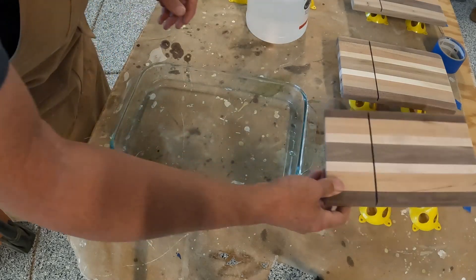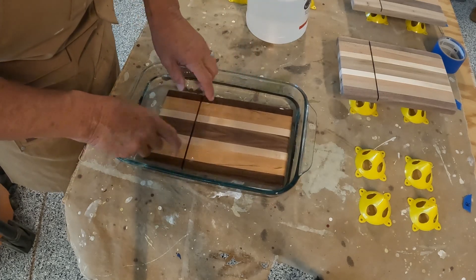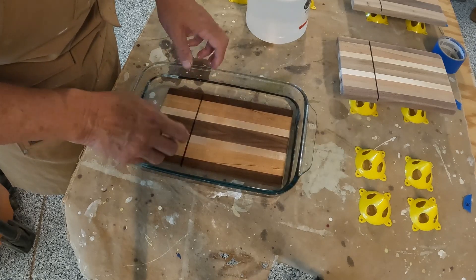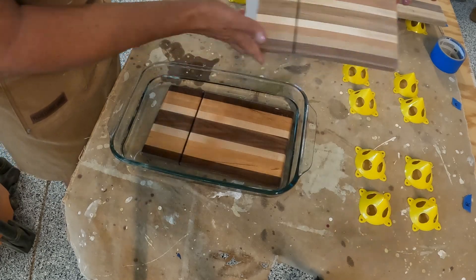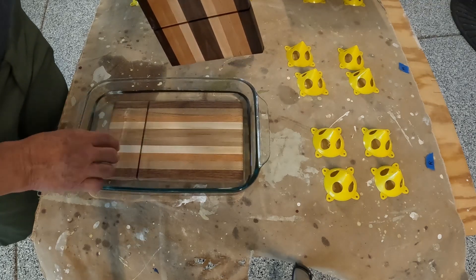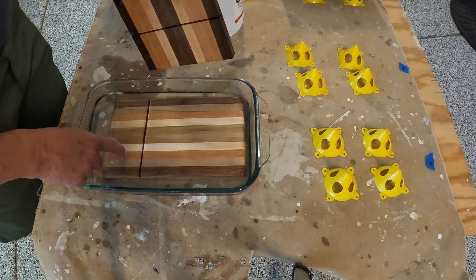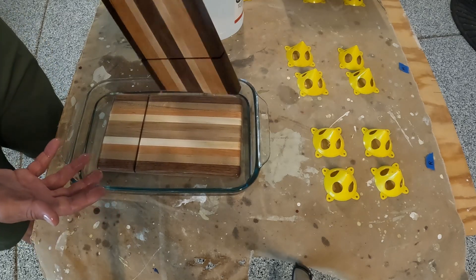This is my favorite part — it looks so amazing once you get the oil in here. Look at the colors! We're just going to leave it in here for a while and let it soak in really good. You can see the difference — the color really comes out. Number two — ooh, that one looks really good. I like this one a lot — a little lighter looking, but I really like the walnut on the sides. Each one's different, each one's special. They're like your kids — no two are the same.